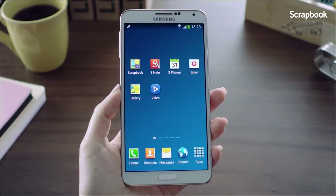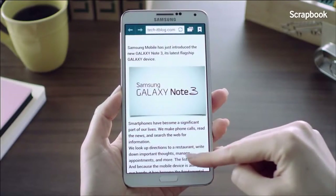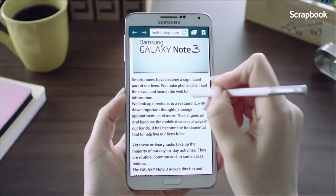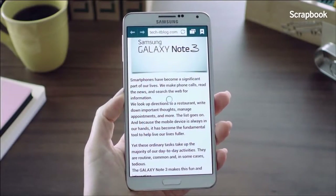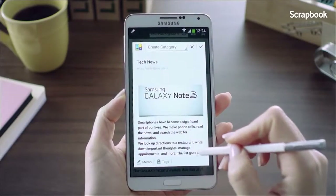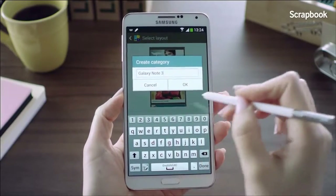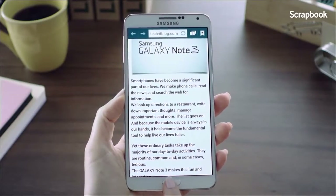The next feature is the Scrapbook. Say I'm looking through a blog and came across a post I really like and want to keep, but only certain parts of it. I'll hover the S Pen on the screen, launch Air Command, and go into Scrapbooker. I'll mark the area I want to keep. Since it doesn't fall into any existing category, I'll click the Create Category button and create a new one called Galaxy Note 3. As easy as that, the information is saved into the category I just created.